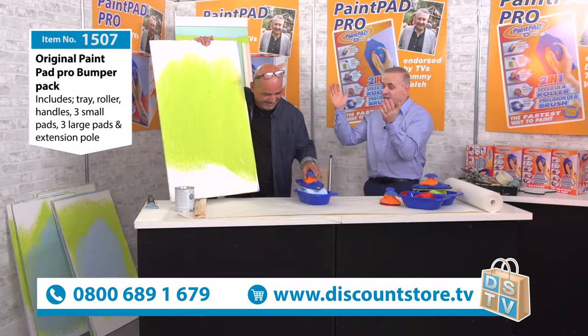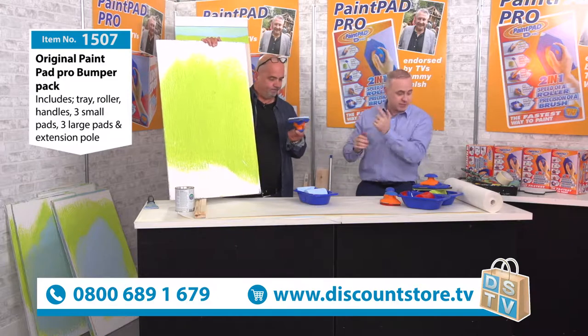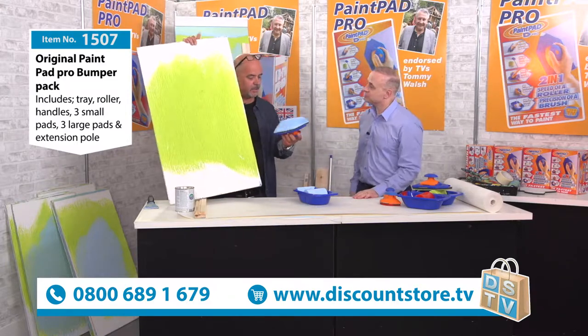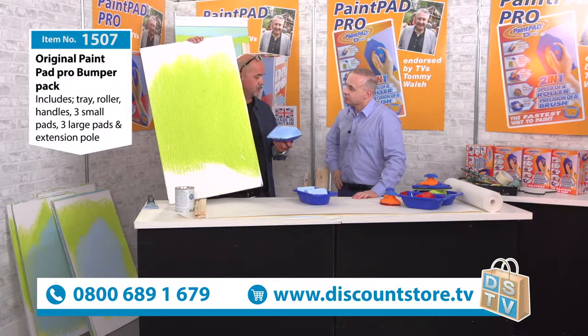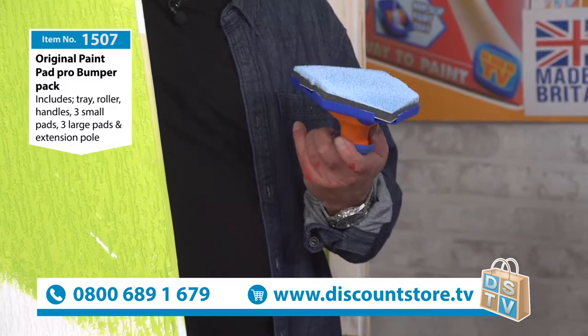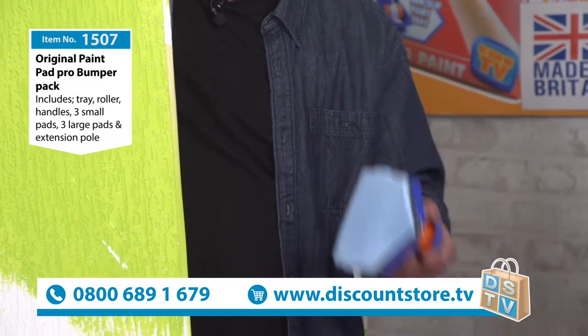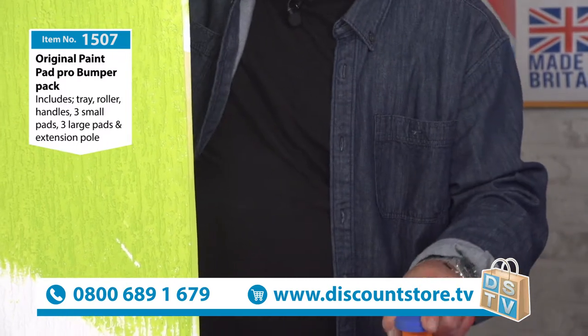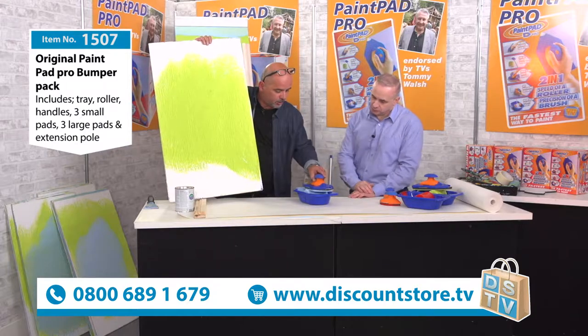This is a great system - fantastic. I've demonstrated paint pads a long time at various shows, all the top building shows, and it's got to be the best one ever. Not only are the pads British-made, which makes a big difference - fantastic quality, rewashable and reusable. The design is great; all I'm doing is rolling a wheel.